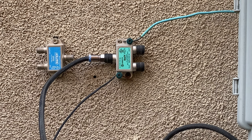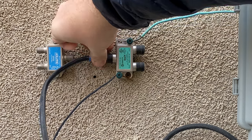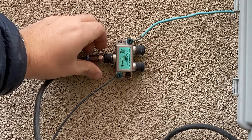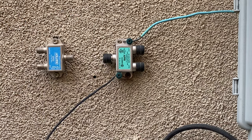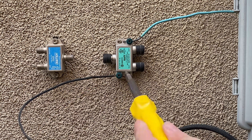Coax is special cabling engineered to block interference, which is why you get a consistent and clear picture. If you want to reuse it, all you need to do is remove the nut right here, which you can take off with your wrench — it's usually finger tight. You can also use adjustable pliers. From the coax there's also a ground wire, which you can remove with a Phillips head screwdriver.